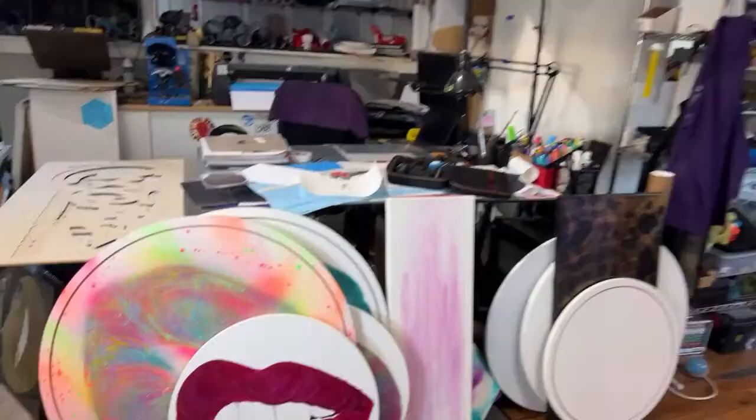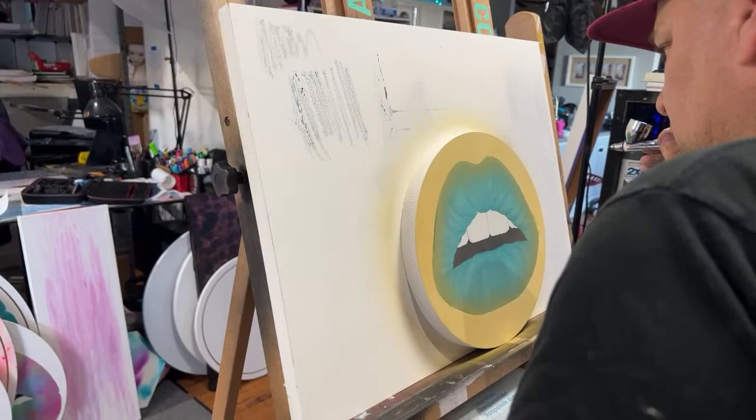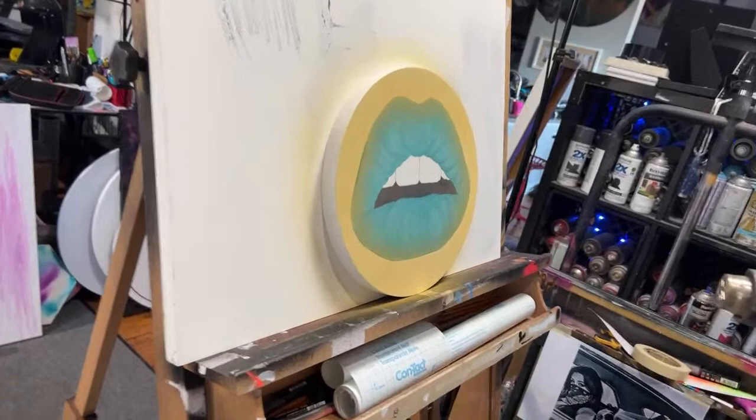Jeff and I are working super hard on artwork for our upcoming art show. I have all of the lit pieces that are going in the show, Jeff has portraits galore. Today he is helping me with a lip piece that's going to be an under-dusty lip piece, and what that means is we are going to be doing some airbrush and then some resin.